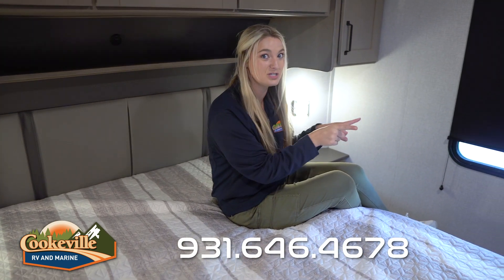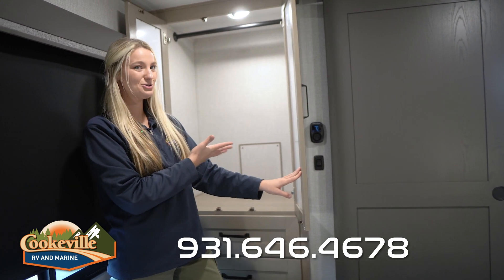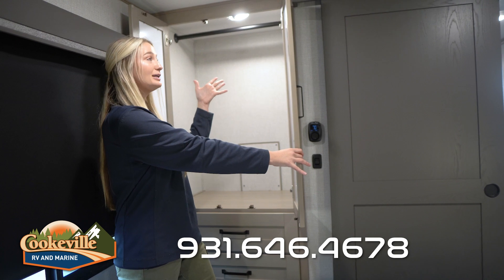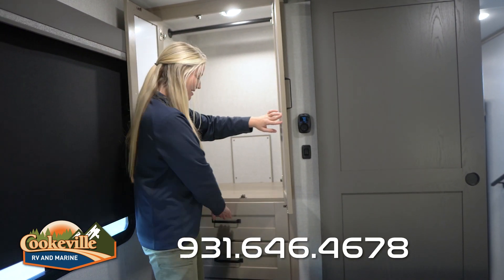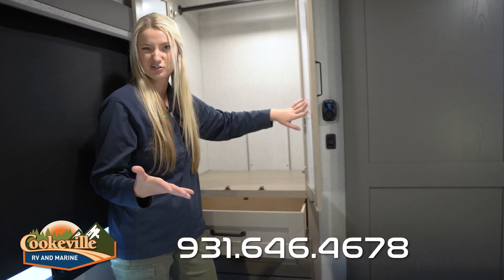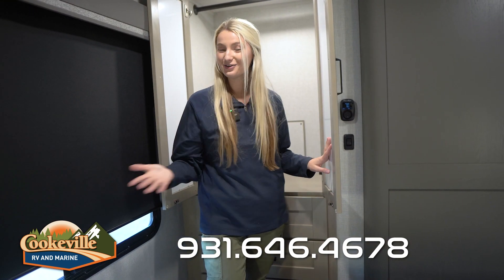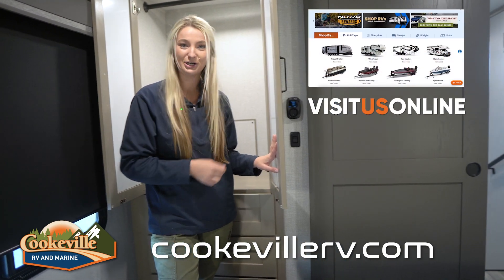Across from the bed is a very nice size closet with a hanging bar for your clothes. Underneath are four pull-out drawers — perfect for socks, underwear, and other smaller items. If you like this unit or any other unit in our Grand Design line, make sure you give us a call or visit us at cookvillerv.com, where your adventure awaits.